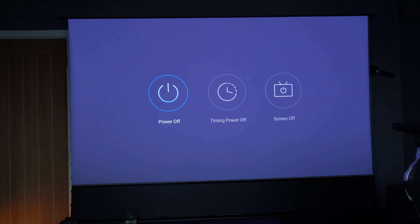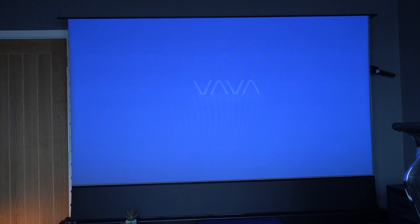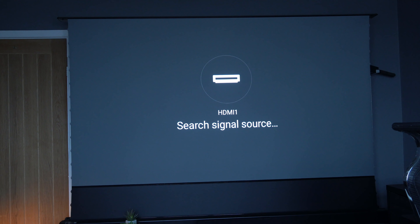Another new feature is that you don't have to have the screen on — if you want the sound system just playing music, for instance, you can turn the screen off. And as I turn it back on now, you'll see it boots straight into the source I had it on, which was HDMI 1 and my Apple TV.